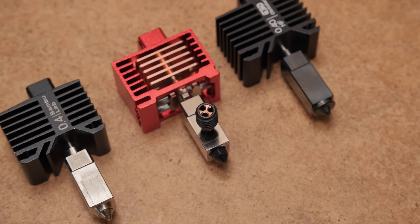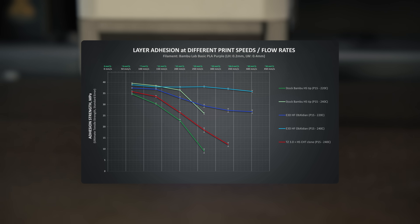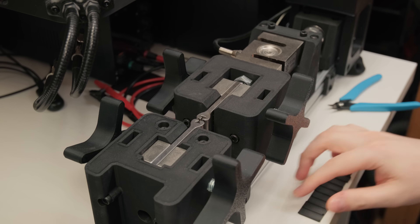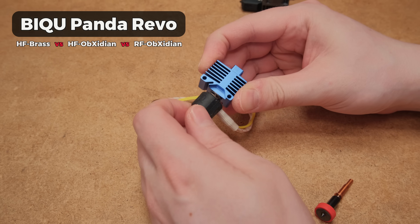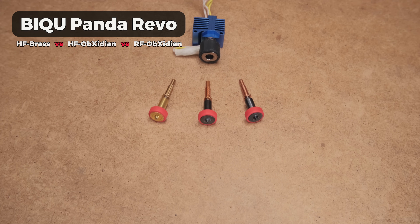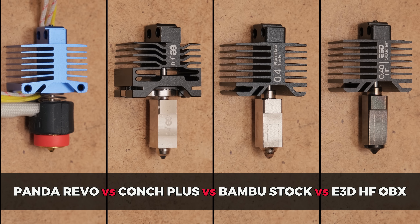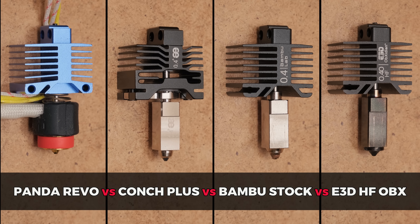In the past, I tested multiple hotends and various scenarios using a tensile string testing machine to see how well each hotend actually melts the filament. So today I am continuing the factual journey. We will look into the layer adhesion data of the BQ Panda Revo with 3 different nozzles and Fatos Conch Plus. We will also compare them to the stock Bamboo hotend and the E3D High Flow Obsidian and see how they differ in their design and functionality.